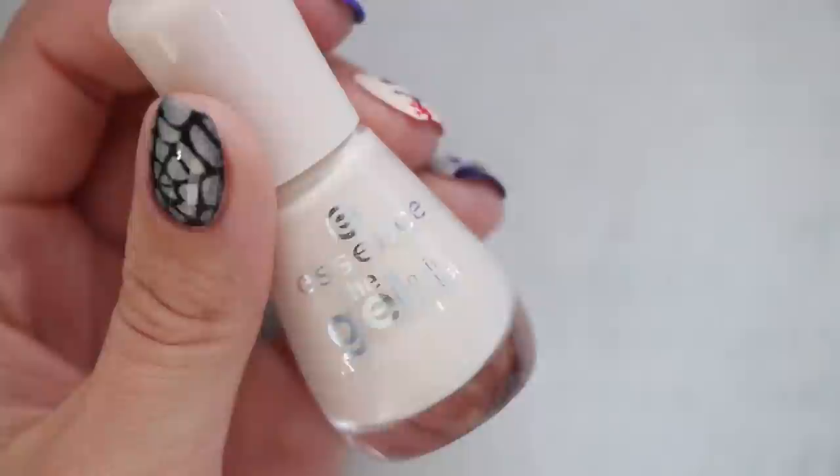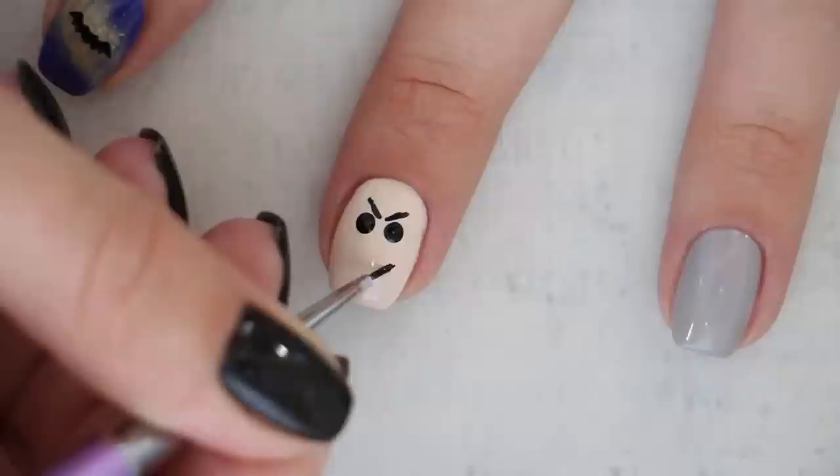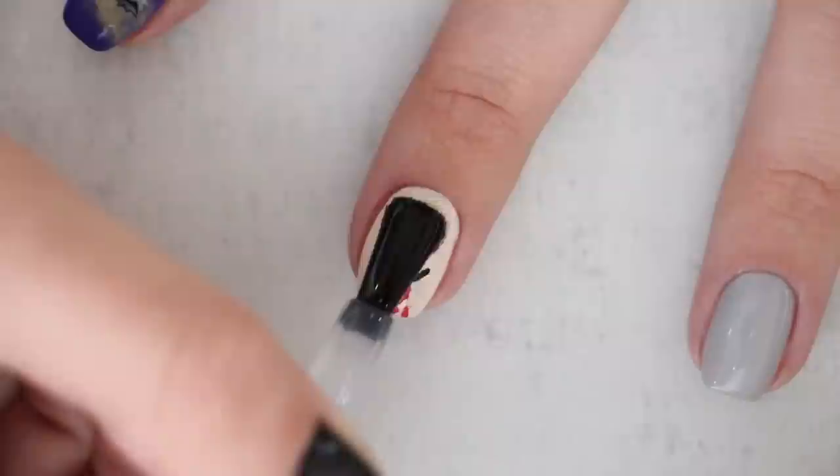The eighth design is an easy vampire face. This one is super easy to freehand. Begin with a white base, then add two little black eyes using a dotting tool. With a brush or toothpick, give him eyebrows and a curved line for his smile, then add two little open triangles for teeth. Next, add some blood coming from those fangs drawn in with red nail polish. Seal it all in and you're done.